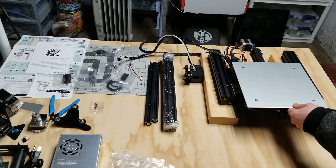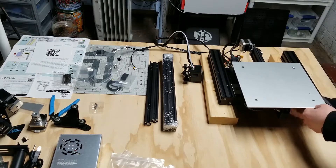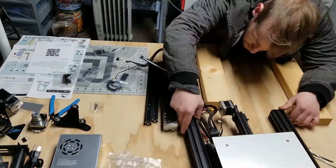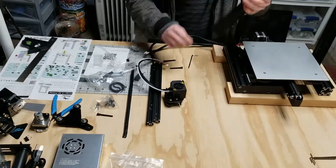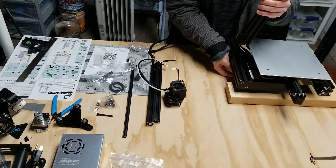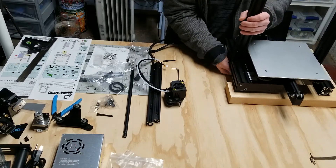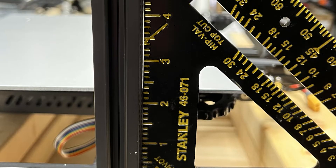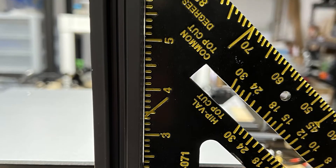I tightened the hotbed's V-wheels to stop it from wobbling. The frame also needed to be straightened because it wasn't level — it was rocking on the table. Not really a problem there; I figured there would be extra tinkering involved with a used printer. When I put the vertical rails on, I noticed they are not square. I could try a few fixes for that, but I'd rather just get them replaced.